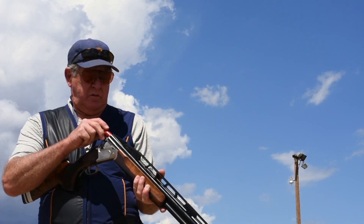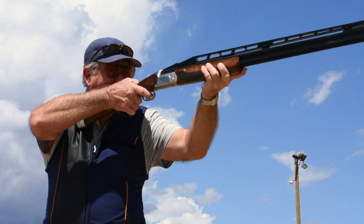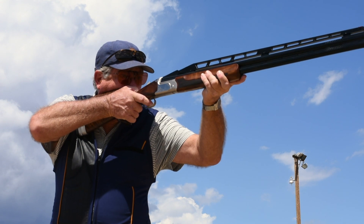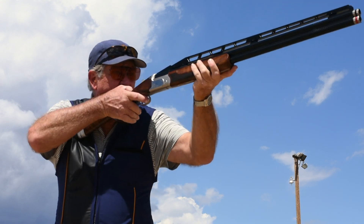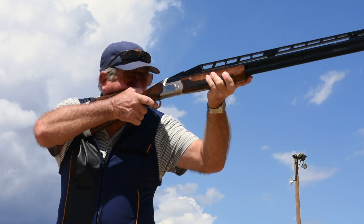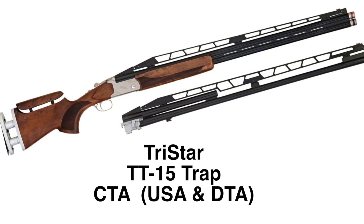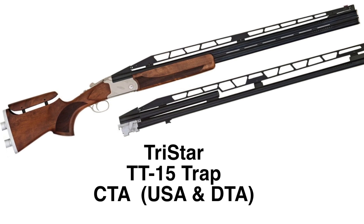When you first pick up a shotgun, it either feels right in your hands or it doesn't. With TriStar's TT-15 Trap Gun, you pick it up and it feels just right. Reliable, functional, and hardworking, TriStar's line of TT-15 dedicated trap guns offers precision, beauty, and performance.